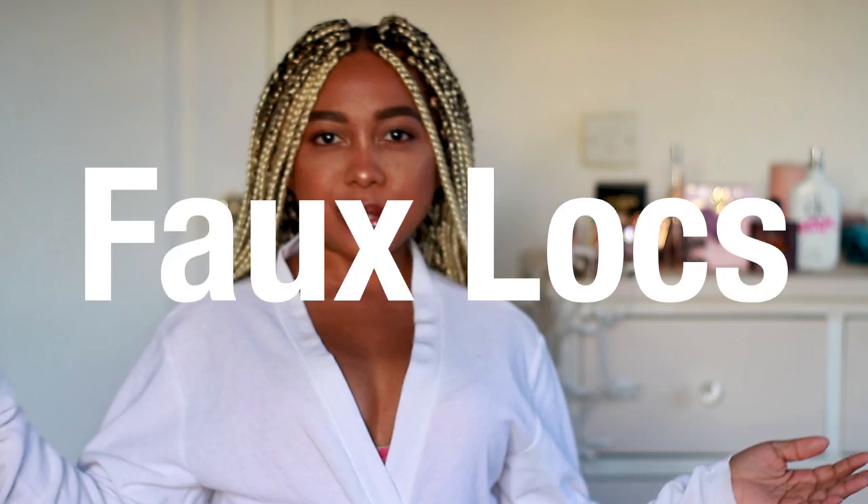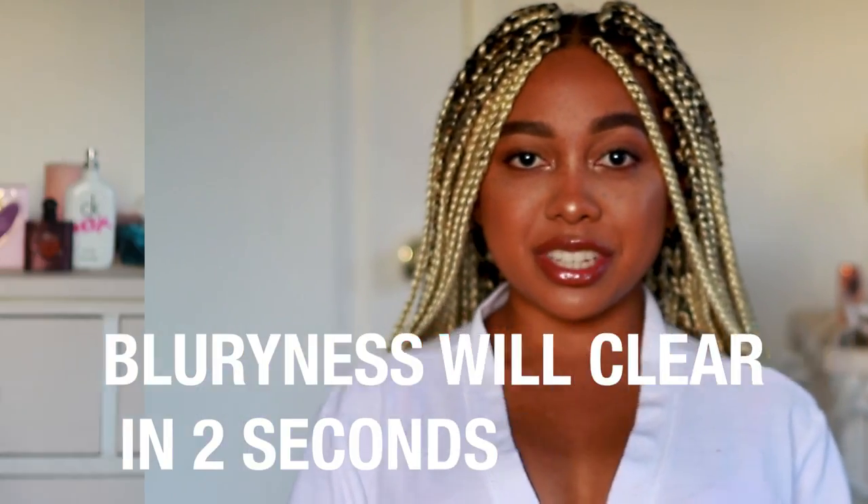In this video, I'm going to be showing you guys how to sleep with long box braids, or any length of braids, faux locks, twists, all that kind of stuff. If you guys want to know how to sleep with your braids, then keep on watching.